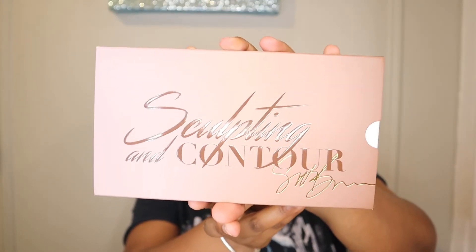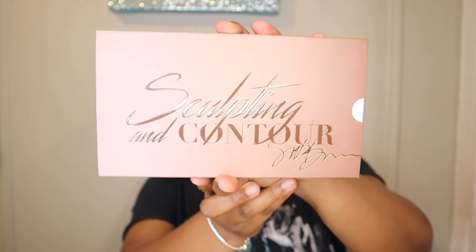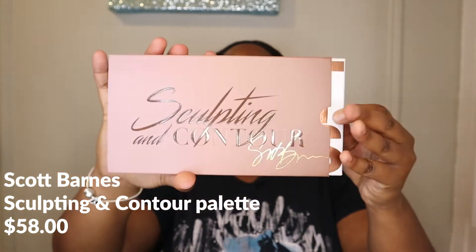What do we have? We have some Scott Barnes! Yes, we got Scott Barnes. I'm excited, I've never — okay, let's open them up one at a time. I got two things. I would say it's actually nice packaging. I like this. Sculpting and contouring — Scott Barnes! It's actually just really nice and cheap looking.